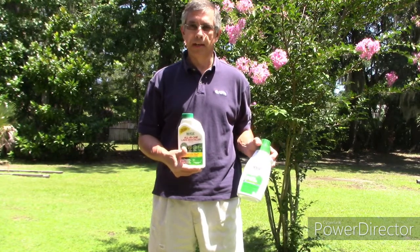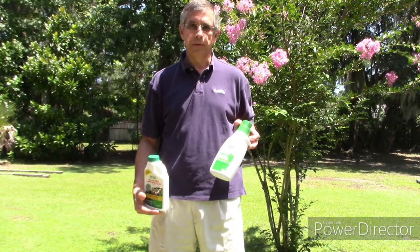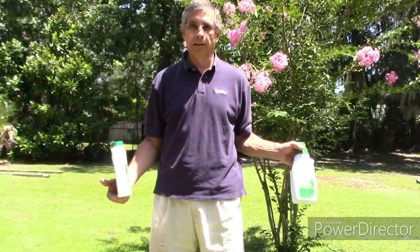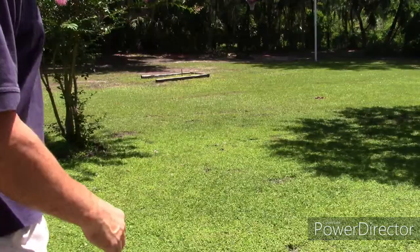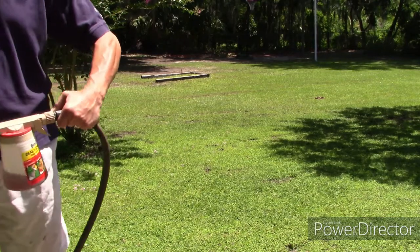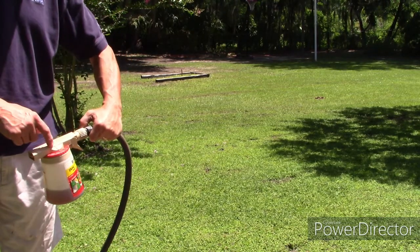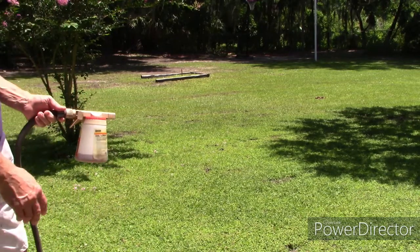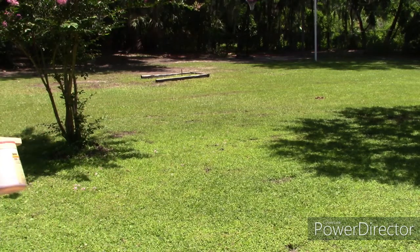I'm going to put this on and I'm also going to put this on — two separate sections in the lawn — and we'll see how they go. The first one I'm going to do is the Image. I've got the ortho sprayer set to four ounces, and that's the recommended four ounces per gallon of water. So I'm going to treat this area here with the Image.